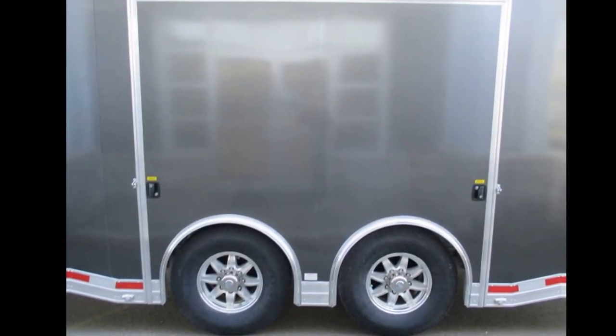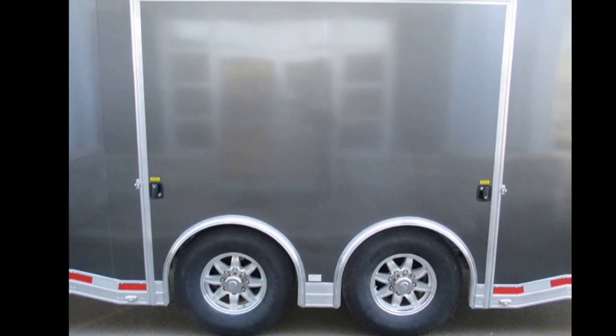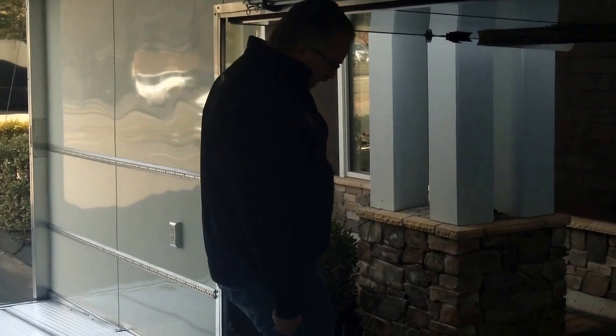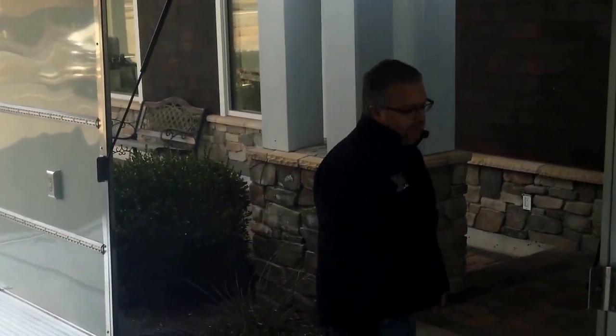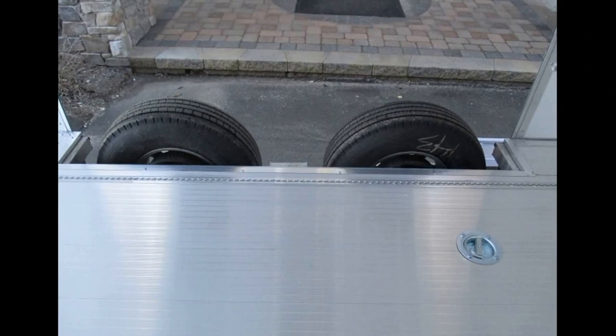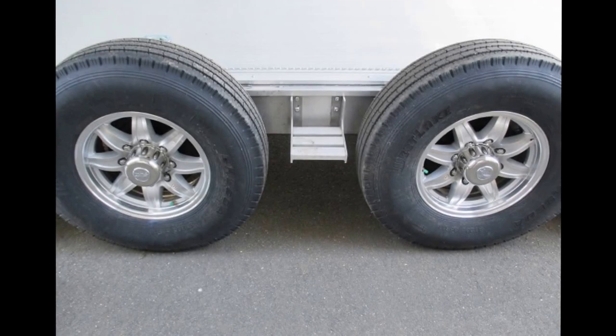There's a flip-up escape door — a great option you've seen in a lot of our videos. It makes it very easy to get in and out of the vehicle and then in and out of the trailer once you have the fender off. The fenders are removable on the outside — just pull the fender off, walk out of the trailer, put the fender back, and close the door.